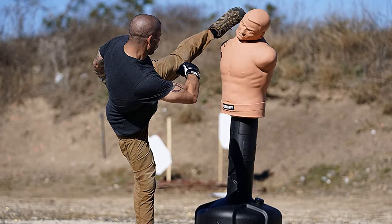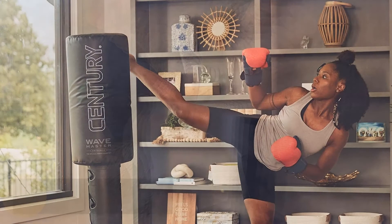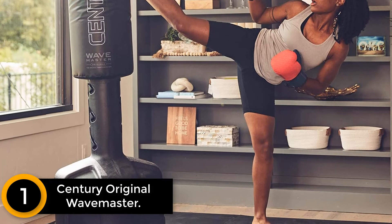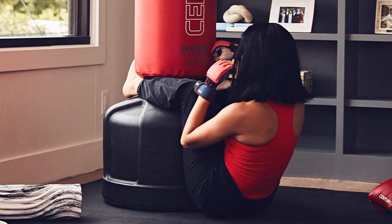Finally at number 1: the Century Original Wave Master. Being smaller than the XXL version, it comes with a better balance of weight and resistance. Reviews discussing the feeling of the bag itself are far more positive, while the weight is a lower 225 to 250 pounds. This might make a small difference, but on balance this is probably going to be a better choice for most home training.